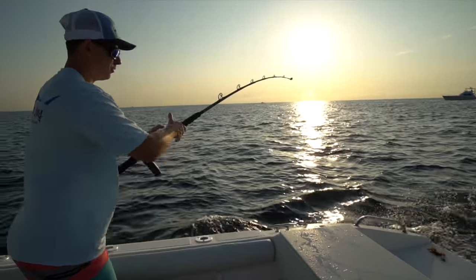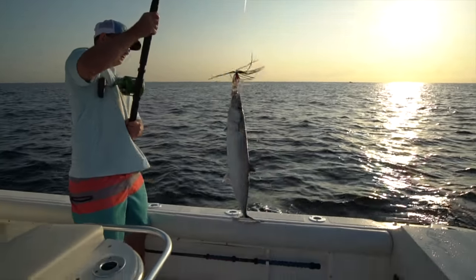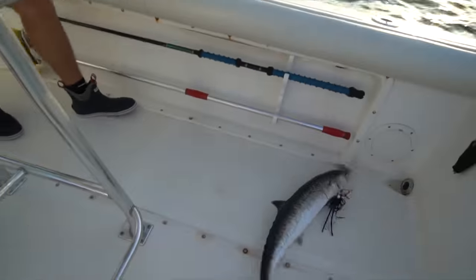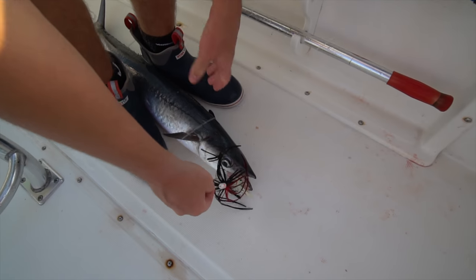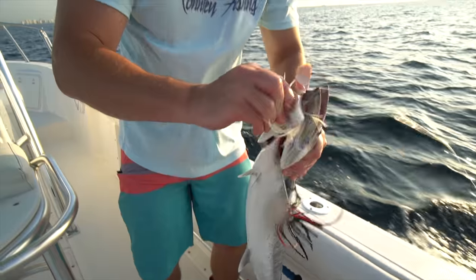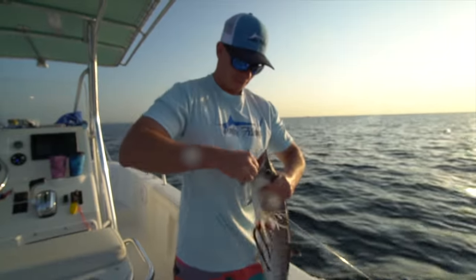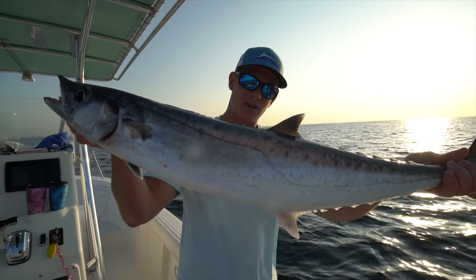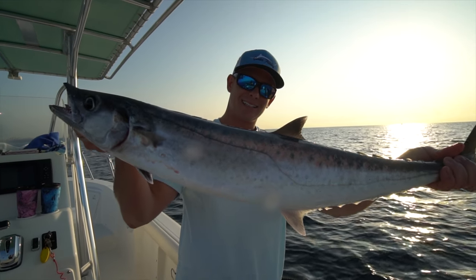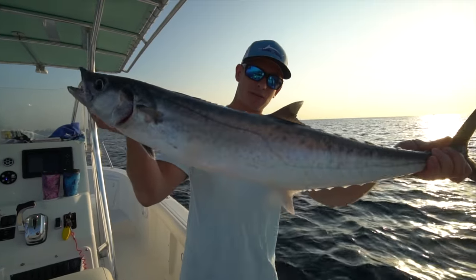There's our kingfish that we're looking for! That's what we're looking for right there. This was on the real bonita strip and this is what we're looking for - this is a kingfish, also known as a king mackerel. Pretty common size, probably in the five to six pound range. And this is what we want for dinner - we're going to make some bacon-wrapped scallops out of this. That's what we're after right there.